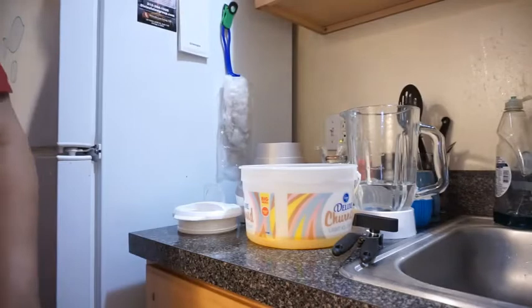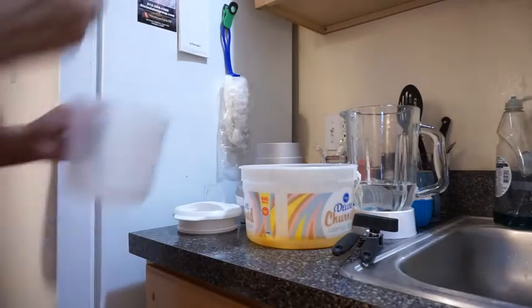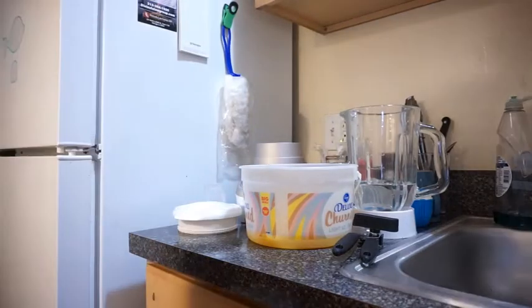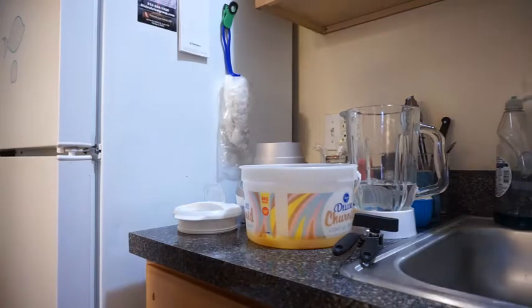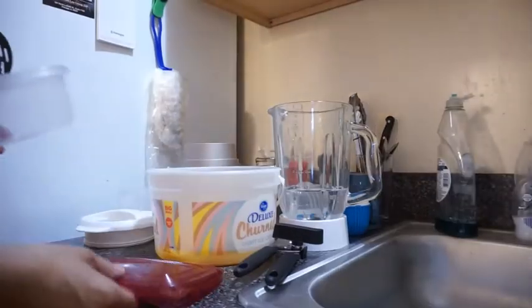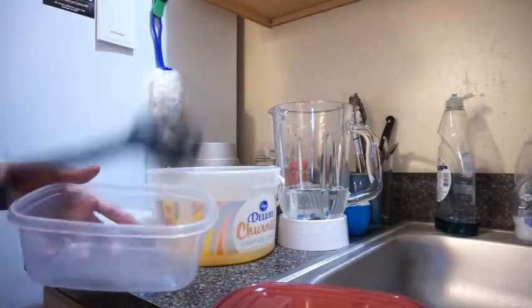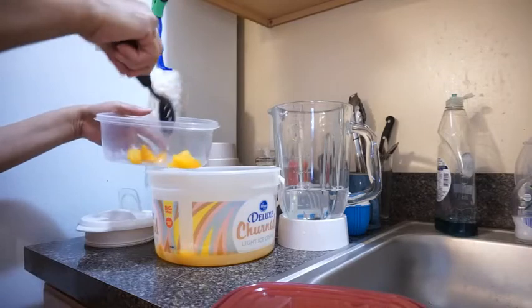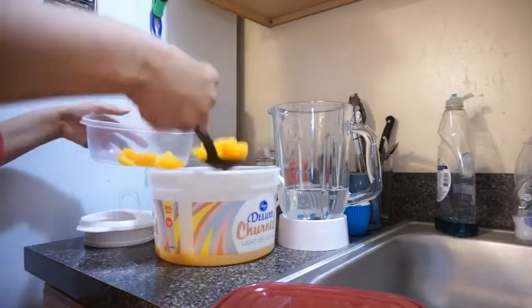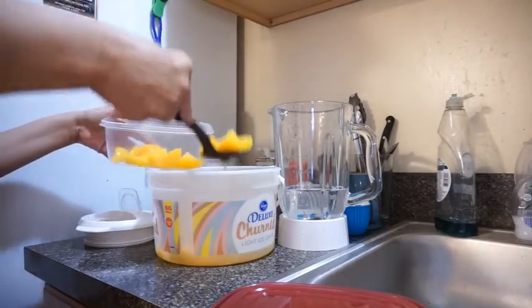Now I need a container to put my peaches in. I'm not going to use this — I'm going to use a container with a top to it. I found the container to put my peaches in. I'm going to put the peaches in this little container and use this spoon because it gets some of the juice out, so I won't carry a lot of juice over into the container.